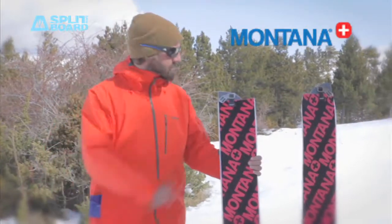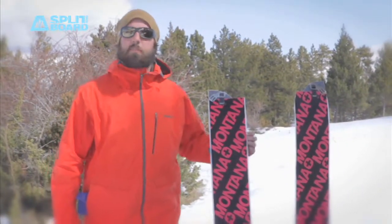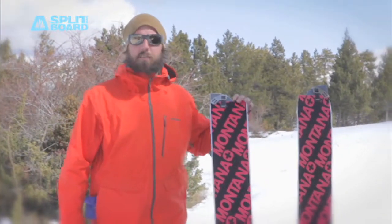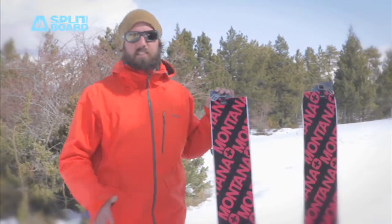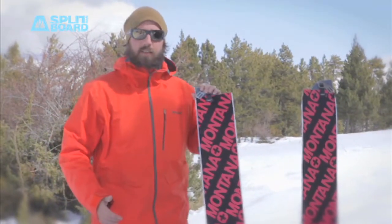Today we're going to talk about the Montana climbing skins. Montana is a Swiss climbing skin manufacturer. They've been producing climbing skins for around 76 years, since 1939. That means they have a wide knowledge of building climbing skins.